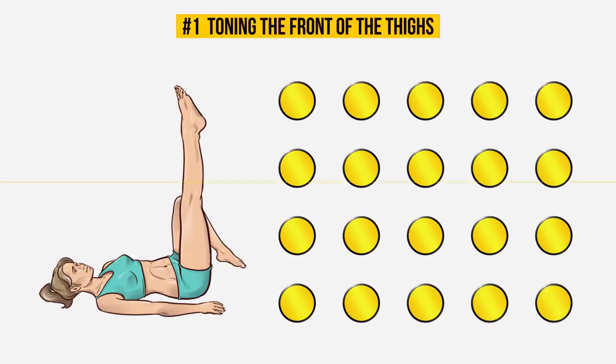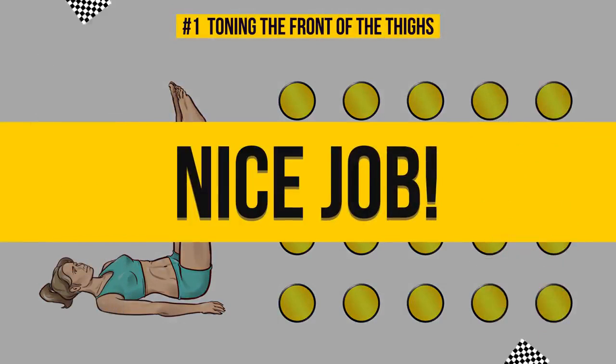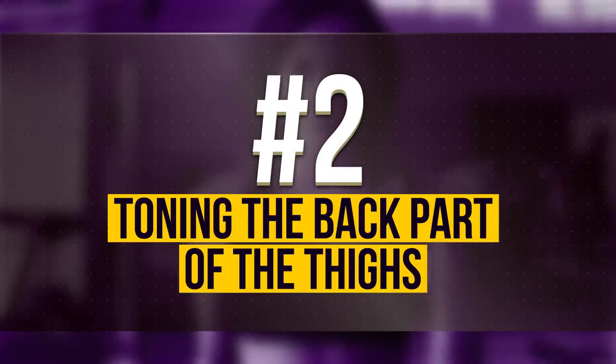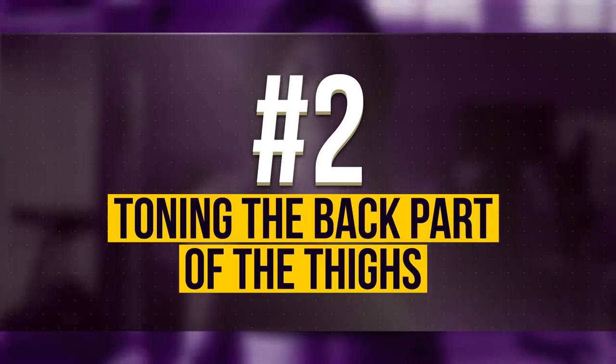3…2…1… Nice job! Now let's see what the next exercise is all about. Number 2: Toning the back part of the thighs.